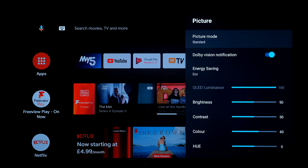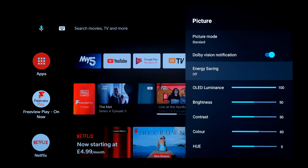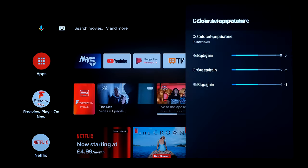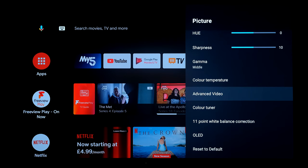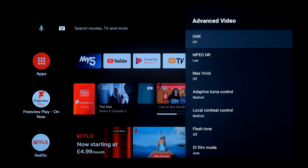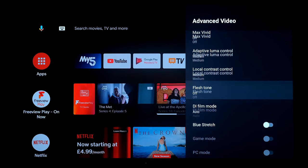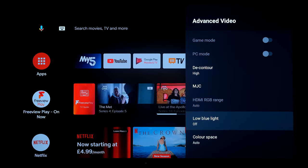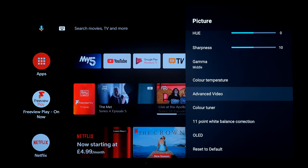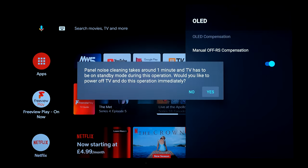Just going to check the picture settings - we're on standard Dolby Vision, energy saving off. I don't want the picture dimmed down to save power. I'll leave everything else as standard and make sure colour temperature is on standard as well. Dolby noise reduction I'm turning off altogether - that tries to clean up the picture and make it better but it does affect movement.